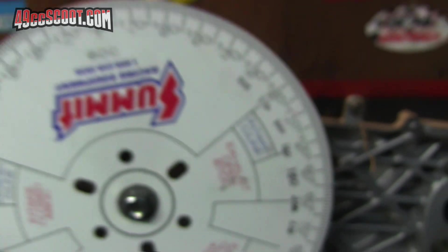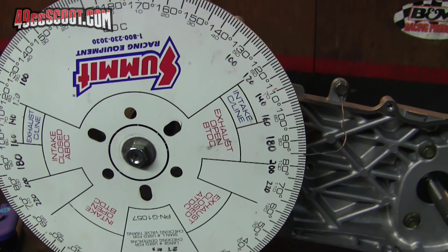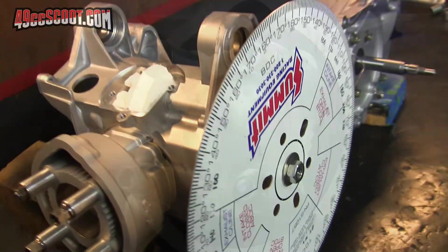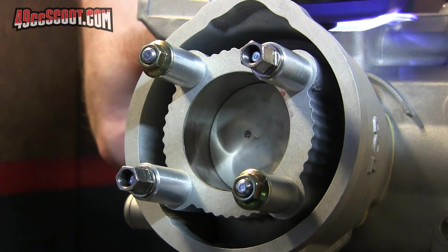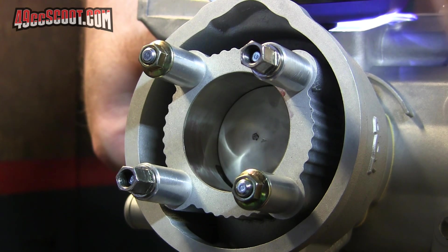The spec for this is supposed to be 190 degrees of exhaust duration. So at that point, I would think the transfer should be right on spec as well, as long as the cylinder's cut properly, but I'm going to check anyway. Same process — I'm going to crank this over until I see the transfers beginning to open above the piston crown.